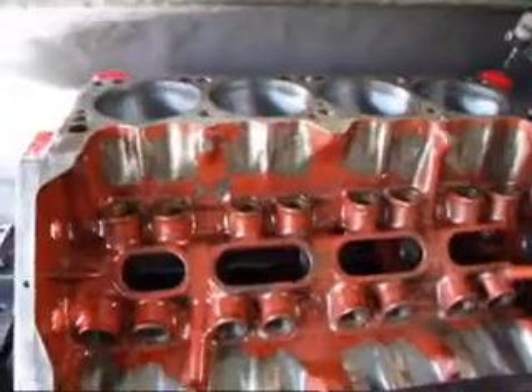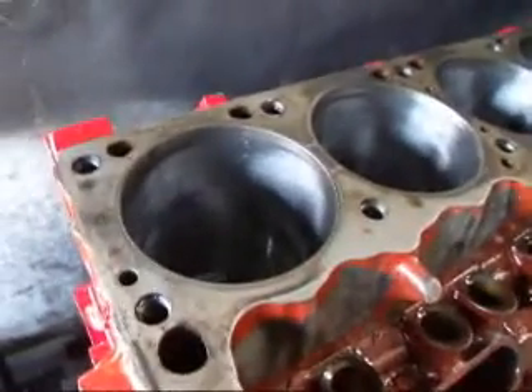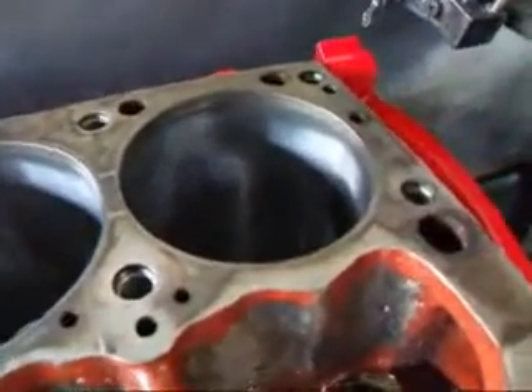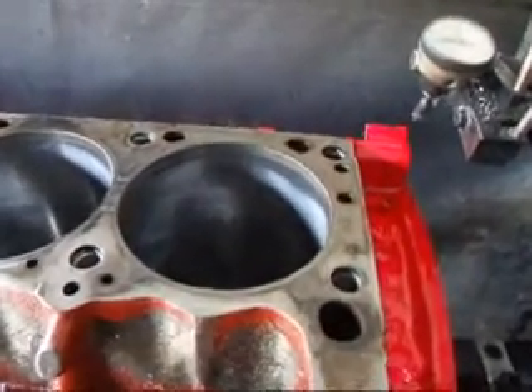Hi, John of Costa Mesa R&D. Today we have a Dodge 340 engine on the resurfacer. We've had a complaint from the customer that the gaskets he's put on here were not sealing quite right. This is a drag motor and he's running 940s with this.